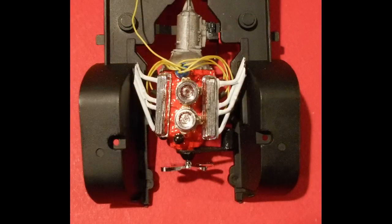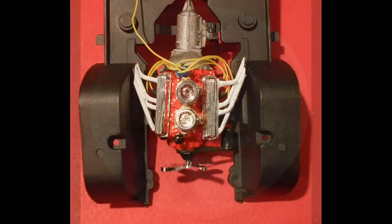With the engine bay opened up, you can see the coil wire is extended backwards. The headers actually just touch the inside of the inner fender wells and are supposed to appear as if they're going through the fender well through to the side pipes outside — you can just nestle them in there and put a touch of glue there if needed.